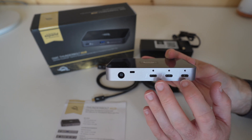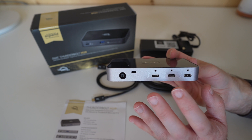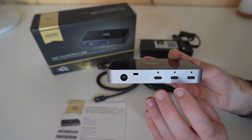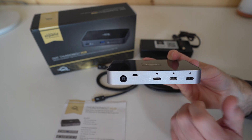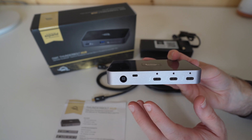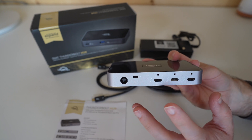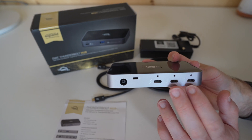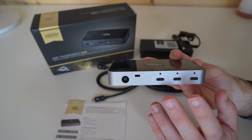I tested this with my MacBook Pro and it worked absolutely flawlessly. This is the sort of device I've been looking for for a long time. Because normally, if you look at Thunderbolt hubs, they add two Thunderbolt ports — one for the host and one additional — and then normal USB ports. This one takes things one step further and adds an extra two Thunderbolt ports, which is very, very useful indeed.